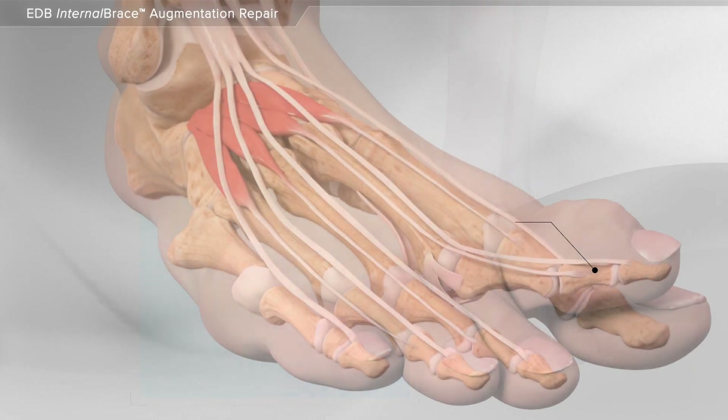In this animation, we will demonstrate the repair of a crossover second toe, often caused by a bunion, using the extensor tendon, high strength suture, and screws.